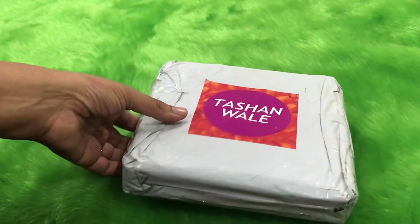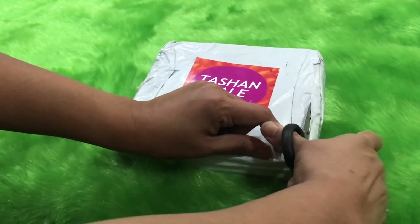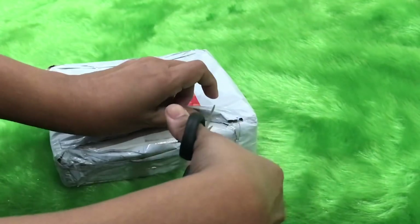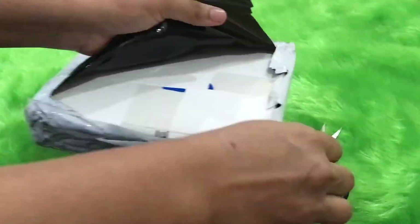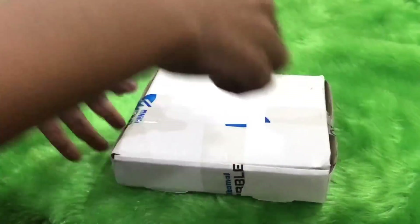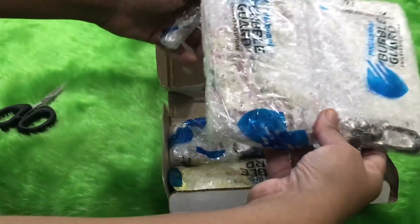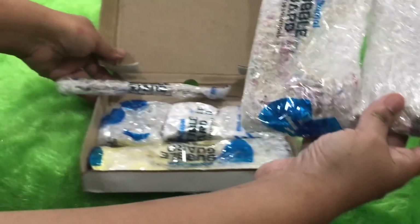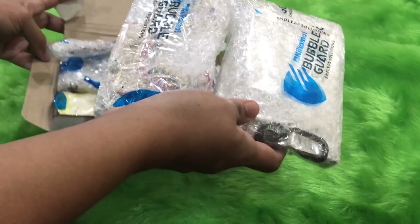Without wasting any further time, let's go ahead and open this box and see what I have in my Tashanwale subscription box. This is a customized box and you will get options to choose from. The packaging inside almost looks like a pizza! The items are so beautifully bubble-wrapped — it looks absolutely marvelous.